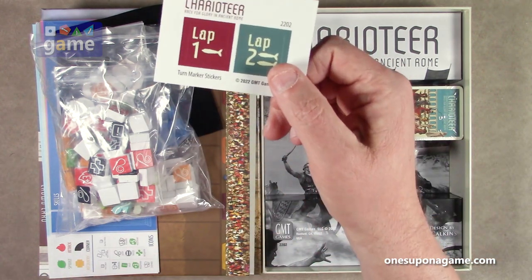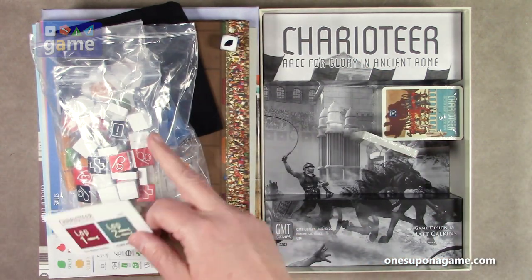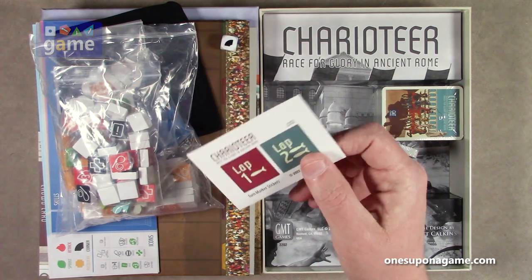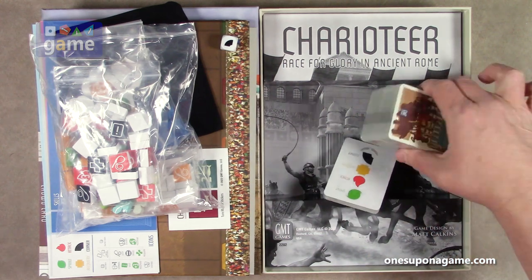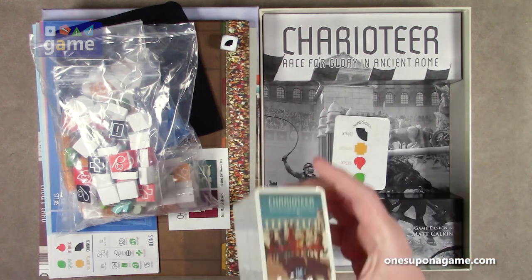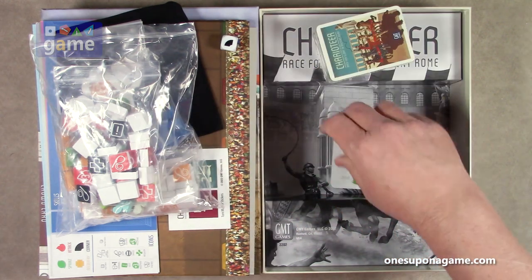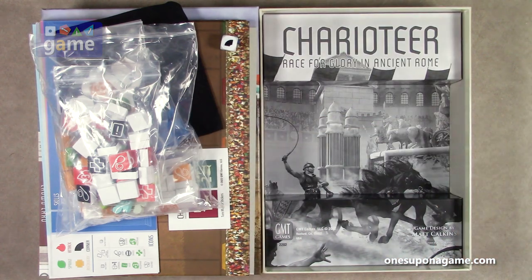We do have stickers — a wooden block with stickers. That rust-colored block is going to get lap one and lap two tracking stickers affixed to it. Then we've got that stack of charioteer cards, and I can see why they would say it might get too tall. And then we've got the skills deck — let's take a look at some of those cards.